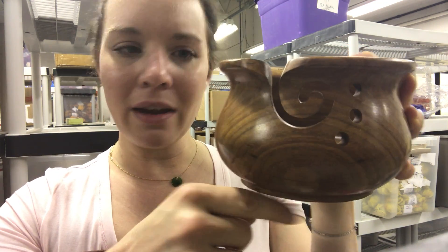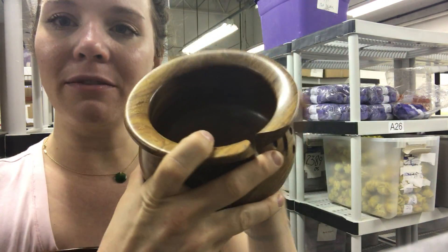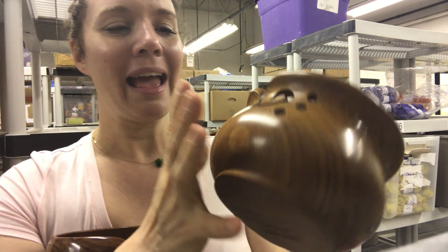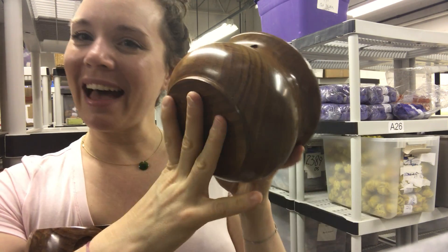Again, it's a solid wood and you can see it's a nice finish — a semi-matte finish. Almost like an eggshell if you're thinking about paint.